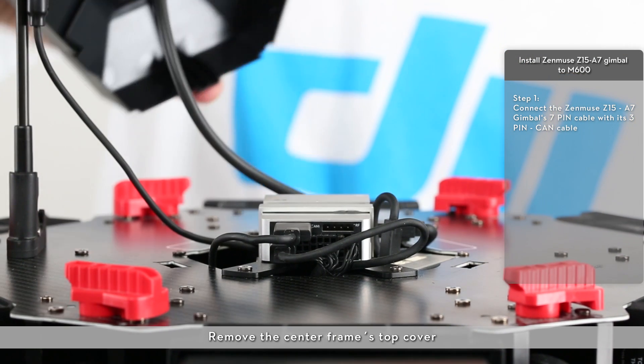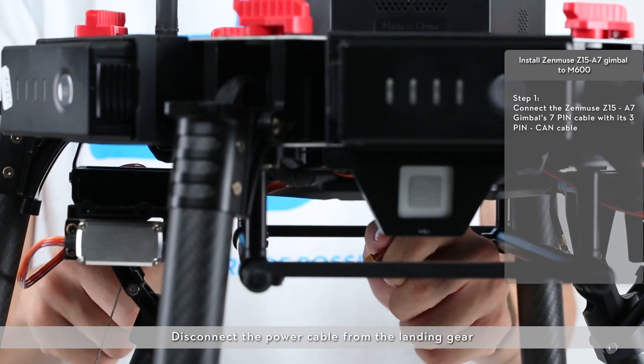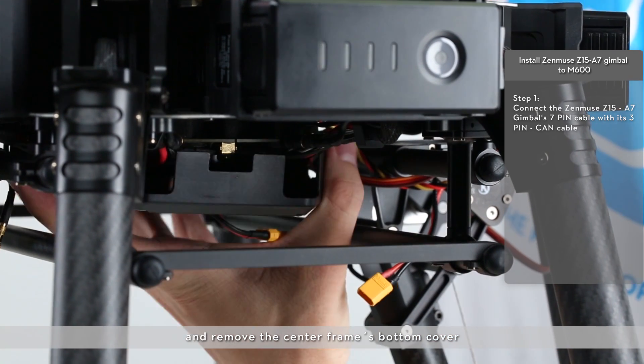Remove the center frame's top cover and do not damage the connecting cable of the fan. Disconnect the power cable from the landing gear and remove the center frame's bottom cover.